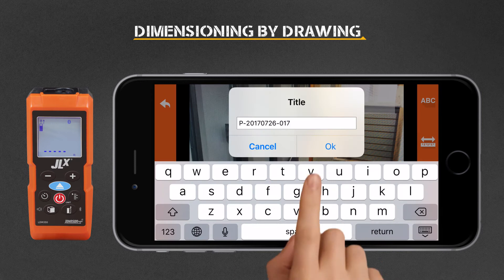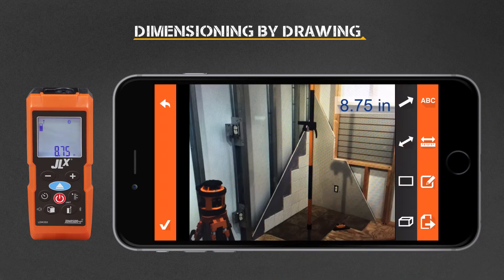Select ABC to give your photo a title. Select Dimensioning to add linear, area, or volumetric dimensions.